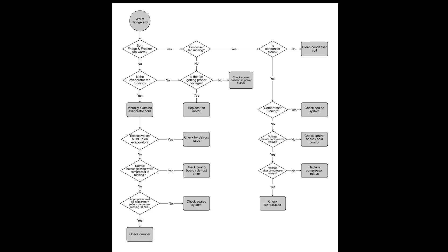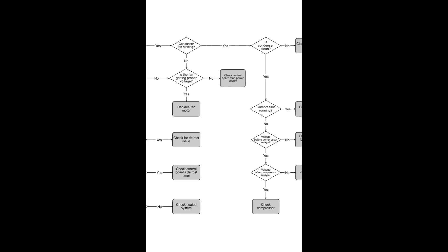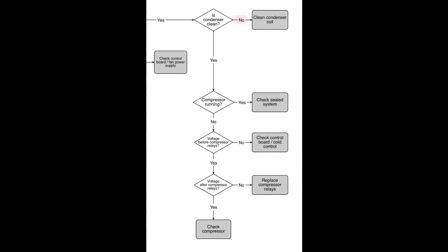Let's assume the condenser fan motor is running and move on to the next step. We need to determine if the condenser coils are clean. If they're coated in dust and animal hair, you need to clean that and then continue. If the condenser coils are clean, let's determine if the compressor is running. If the compressor is running, all your fans are working, and your condenser coil is clean, your freezer really should be cold. If it is not, you can suspect a sealed system issue and that's where you would need to research further.